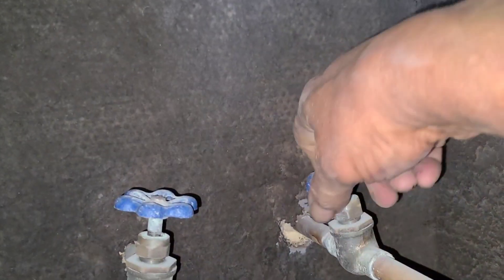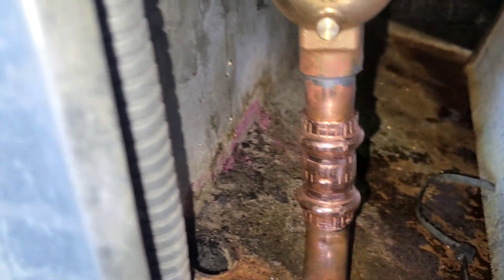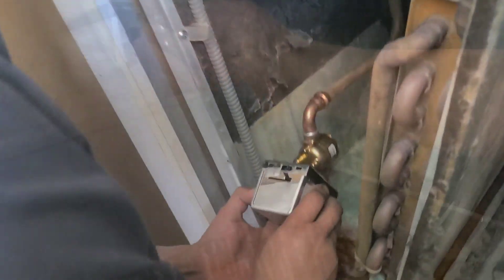Let's go ahead and check for leaks. No leaks. Now let's go ahead and install our power head, our actuator.